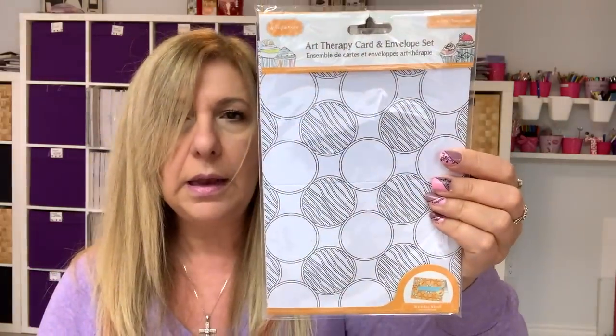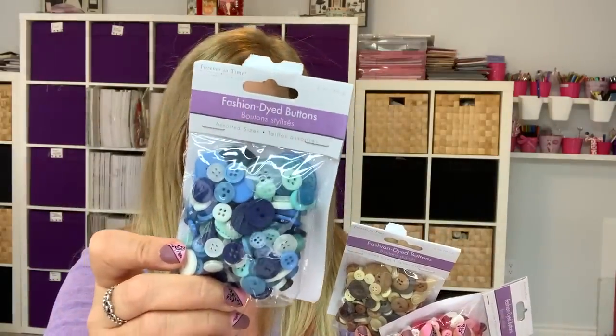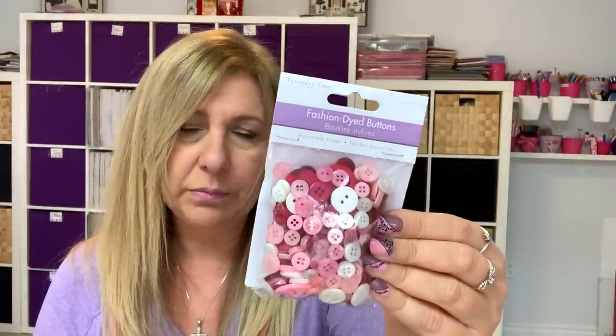I found this art therapy card and envelope set — you get four pieces. You can even leave them as-is and make your focal point colorful. There are four designs that come in it. So cute. I grabbed it. And I got some buttons — I have a big jar of buttons, but these are from Dollar Store With More and they are $2. I saw them at Dollar Tree so I grabbed the blue one, this color, and the pink. I love the fact that there are so many teeny tiny ones in here — I like the small ones for crafting.